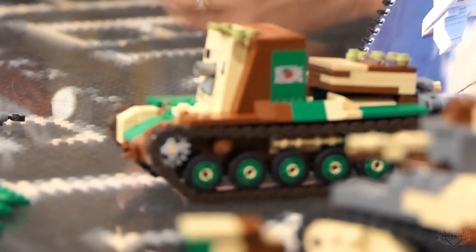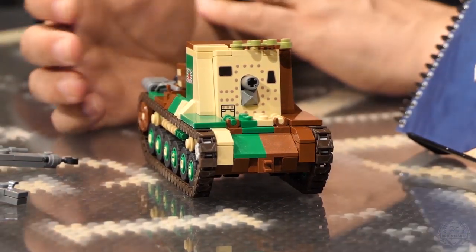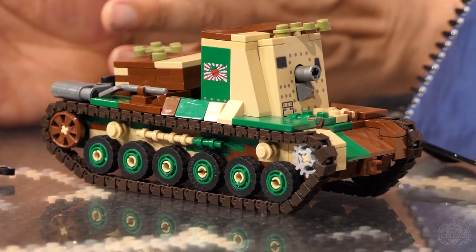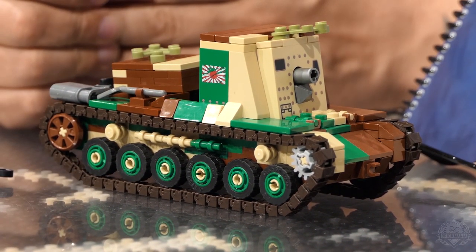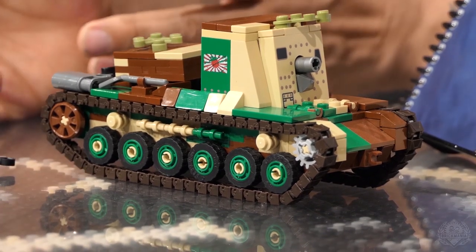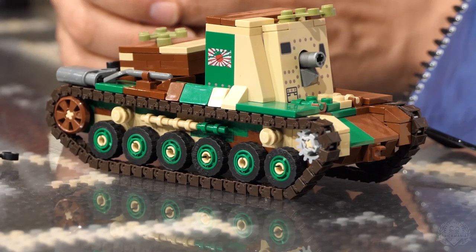Moving on from there, we have the Ho-Ro. This is a Type 97 medium tank hull with a howitzer — basically a mobile artillery piece. The Japanese didn't actually field a whole lot of armor during World War II. Most of their fighting was on the sea and in the air, but they did have a few of these mobile artillery pieces. This is basically the equal opponent of the M8 Scott. This was a kit designed by Yitzy Caswitz that came out a couple years ago and is now finally making its book debut. One of the cool things about these books is you get that wide variety of kits — some that haven't been available in years are now available instruction-wise through this. Really cool to see some of these come back out literally out of the display cases.